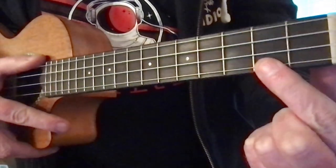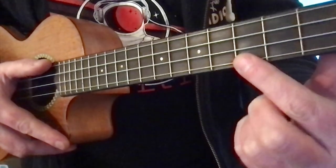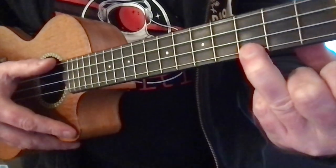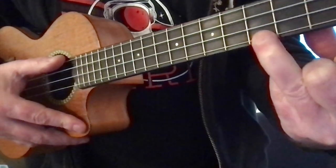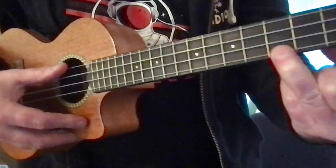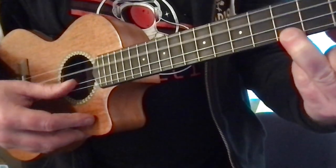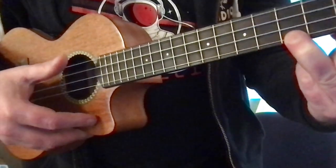Here we have the nut — this is fret 1, fret 2, and fret 3. You're gonna want to put your finger right behind that third fret, not right on top of it, but right behind it, so that the string presses down onto that fret. And then when we strum the strings of the ukulele, we have a C major chord.